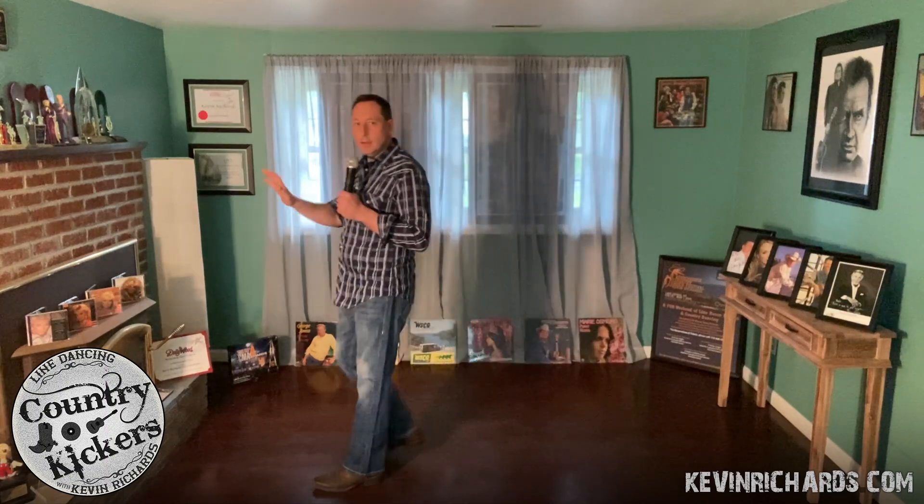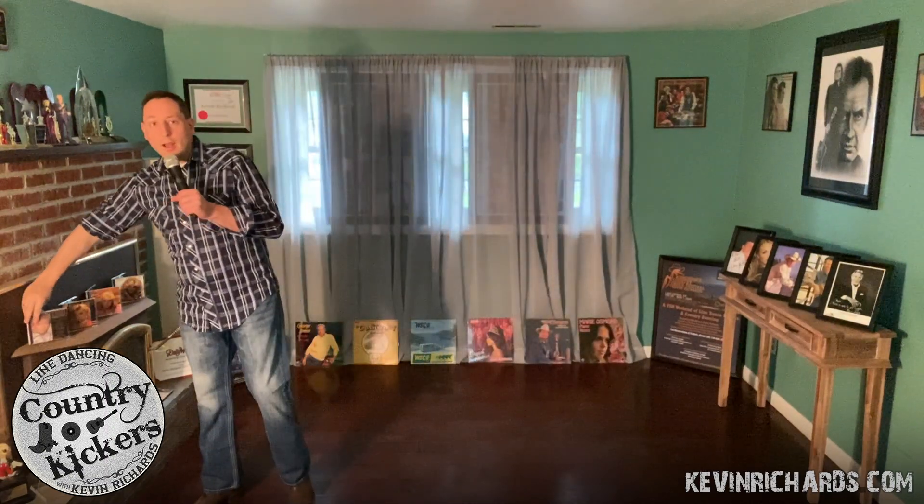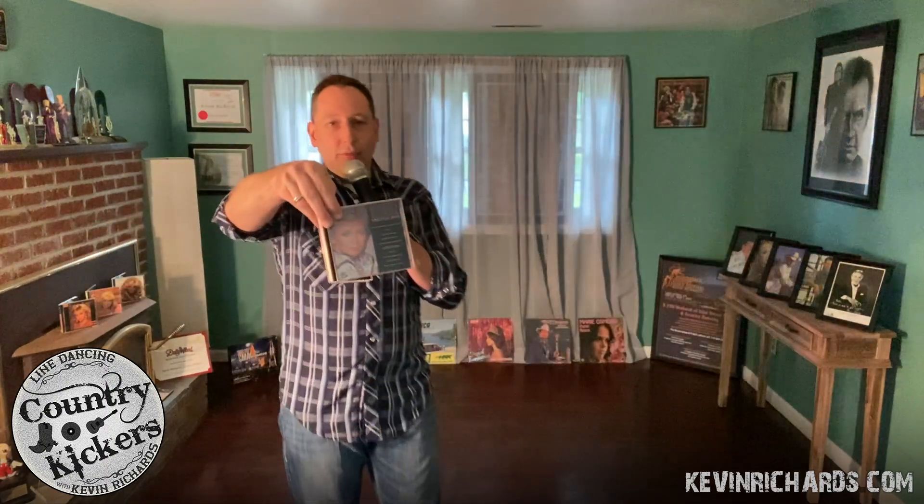We're almost done. Come back over to your side wall — 9 o'clock, or my Barbara Mandrell wall. I've got a few of her greatest hits. Awesome to hear this song again as a remix with Dave Audet.